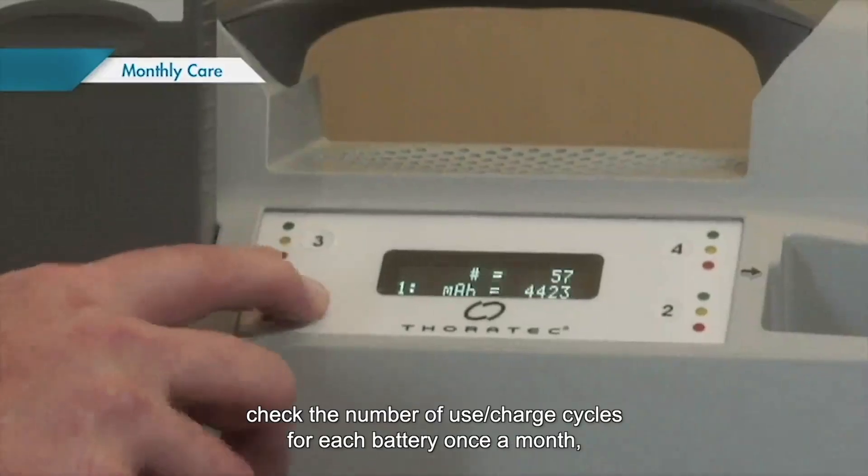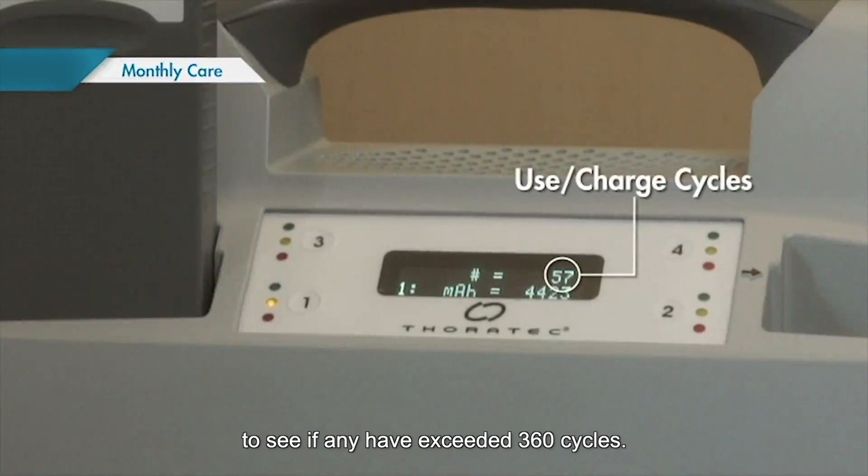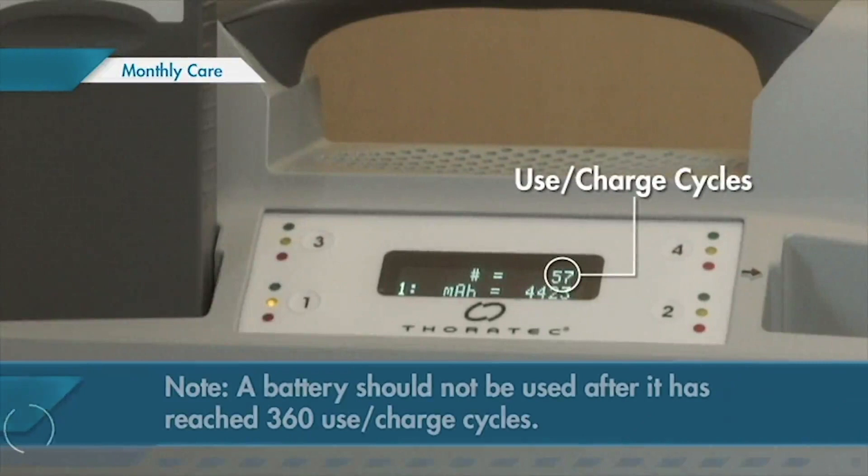In addition, check the number of use charge cycles for each battery once a month to see if any have exceeded 360 cycles. A battery should not be used after it has reached 360 use charge cycles.